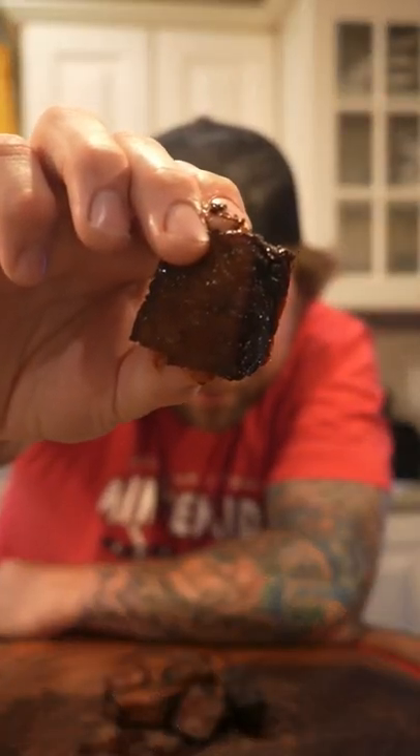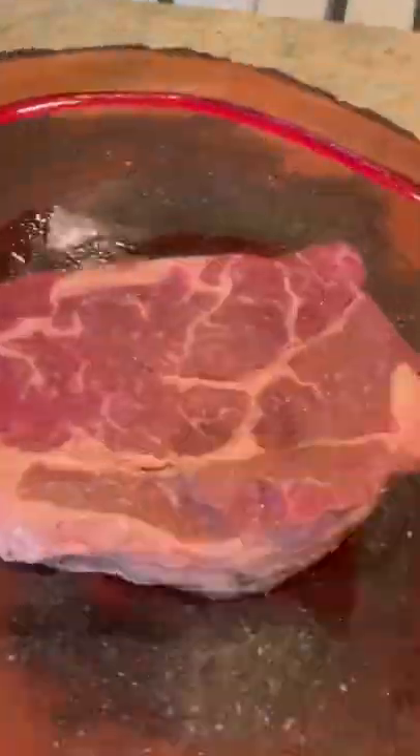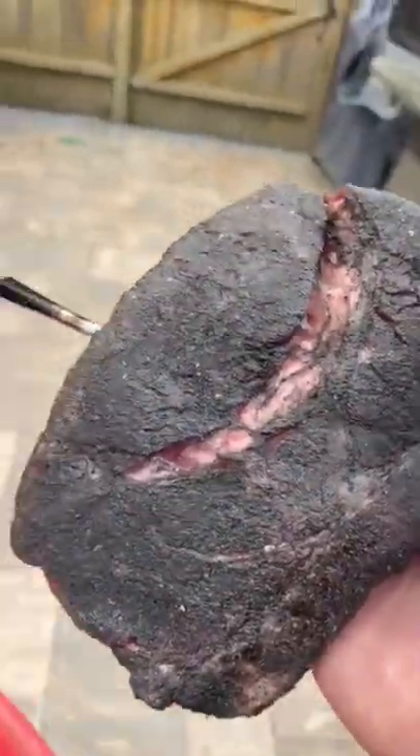These are poor man's burn ends. Let me show you how to make them. Start with a beautiful chuck roast and then find some of the tastiest rub around — it's rub city, date night, whoo!